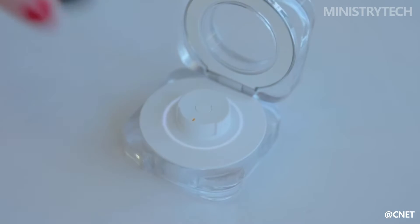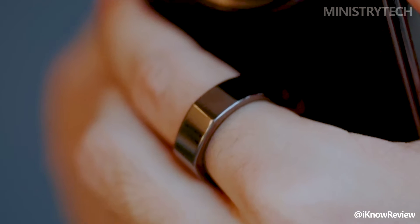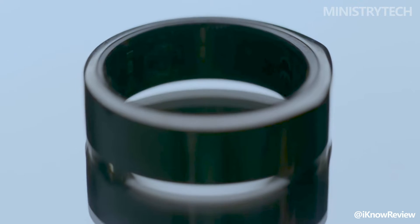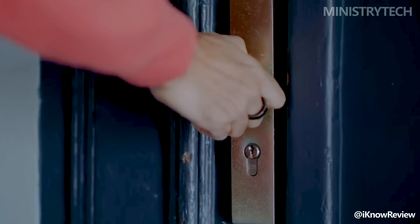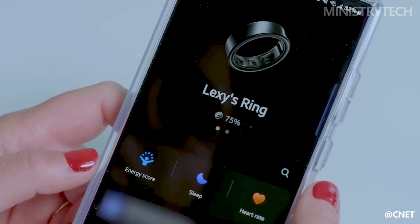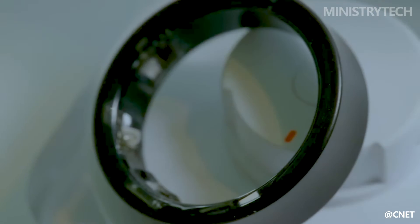You can use the Aura Ring without becoming a member, but you won't be able to take advantage of all of its features and benefits, like heart rate tracking, comprehensive sleep analysis, and personalized health insights. The monthly cost of an Aura membership is $6 or $70 annually, similar to the most recent Apple Watch Series 9 and Ultra 2.